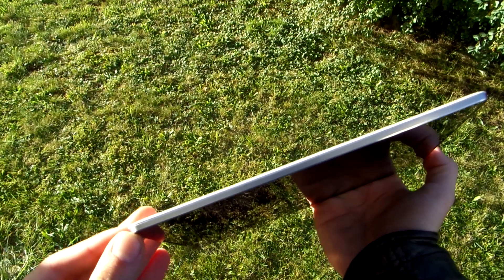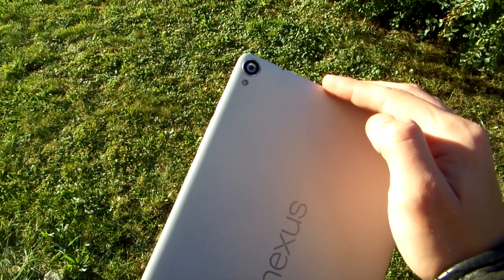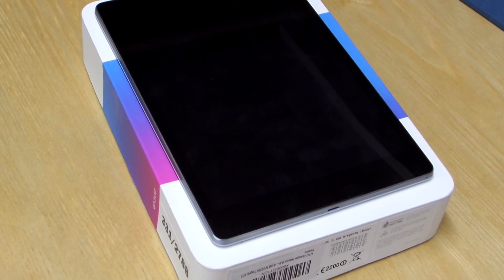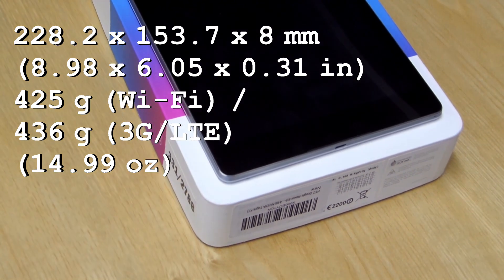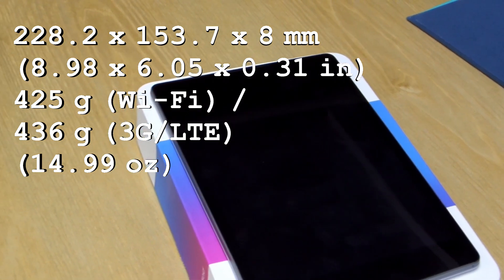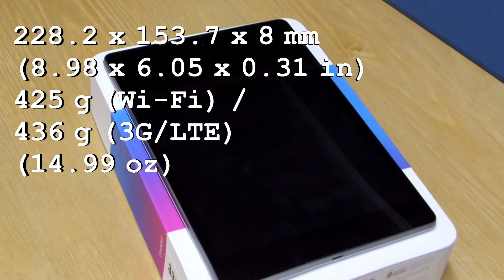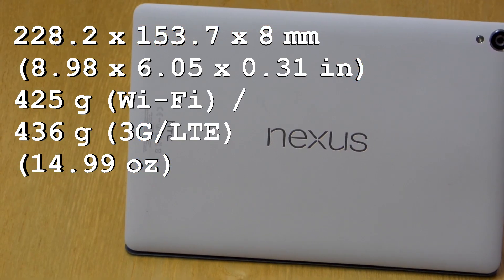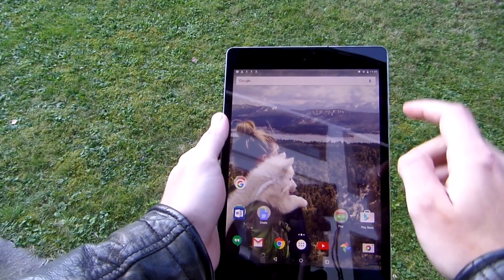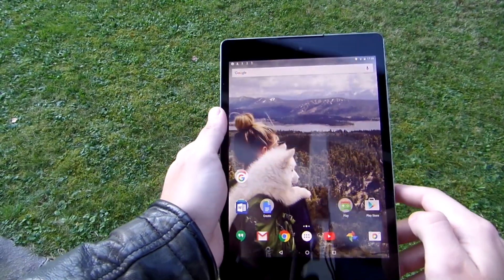On the right side you can see the power on/off button and the volume rocker. The left side is left empty. The headphone and microphone combo jack is at the top, and the micro USB port can be seen at the bottom. The dimensions are: height 228.2 mm, width 153.7 mm, and it's only 8 mm thick. It weighs only 425 grams for the Wi-Fi version and 436 grams for the 3G LTE. Its size and weight let you wield it for a long time. What is definitely showing the HTC origin of this tablet is the speakers.